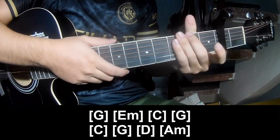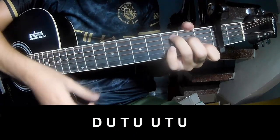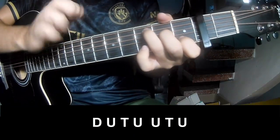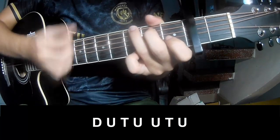And so the strum pattern is the same. Let's go back to your chords and play: down, up, down, up, up, up, down, up.